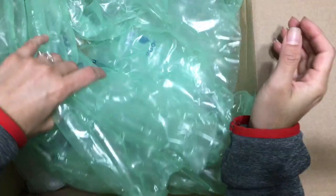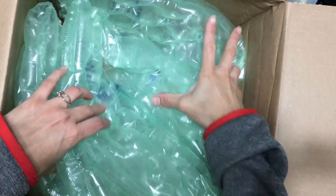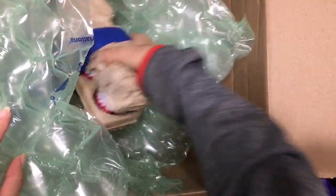Hello! I have an unboxing from an order I made from wholesale supplies. It's a small order.